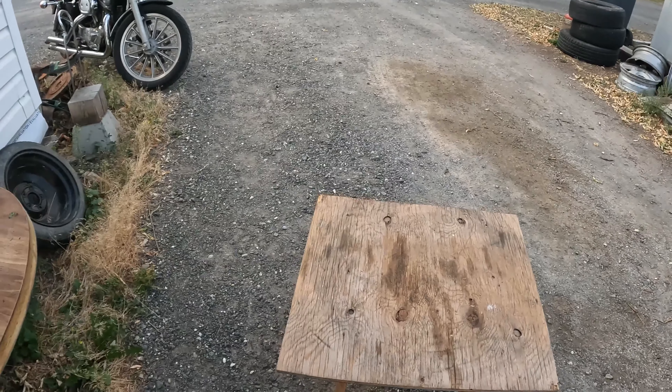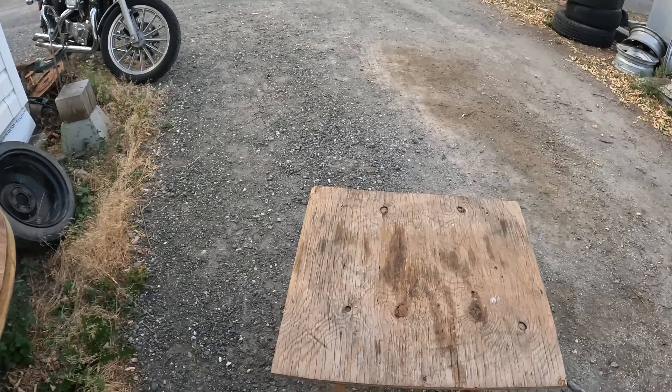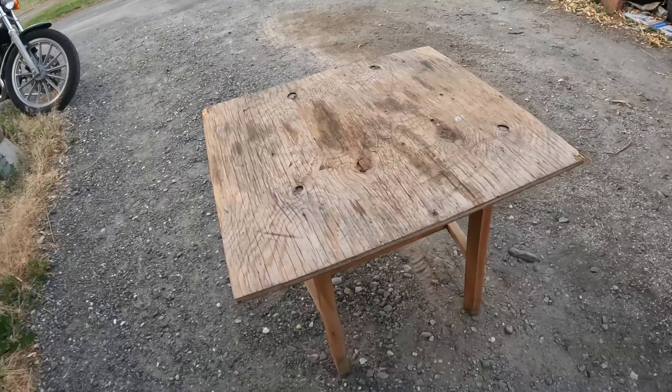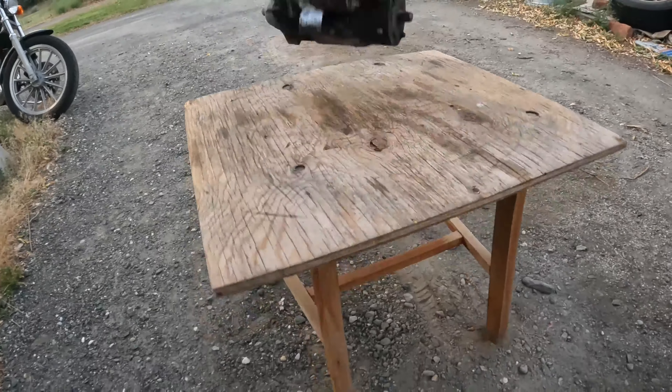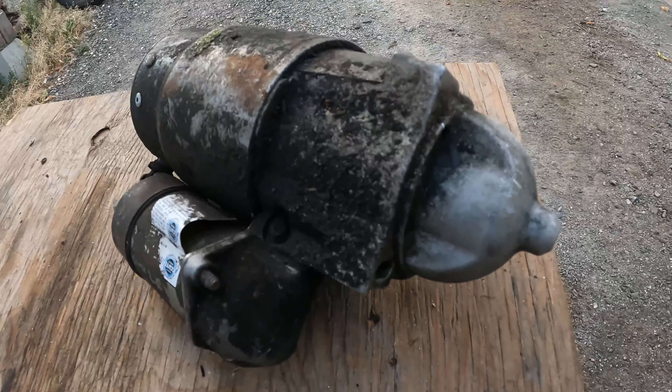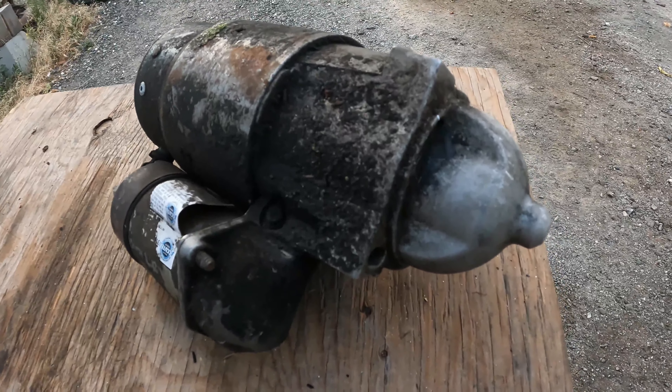Welcome to Captain Aaron's Scrap. Today we have a starter. Let's get right into it, shall we?